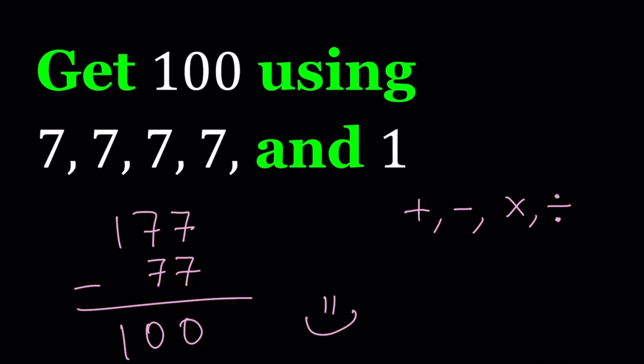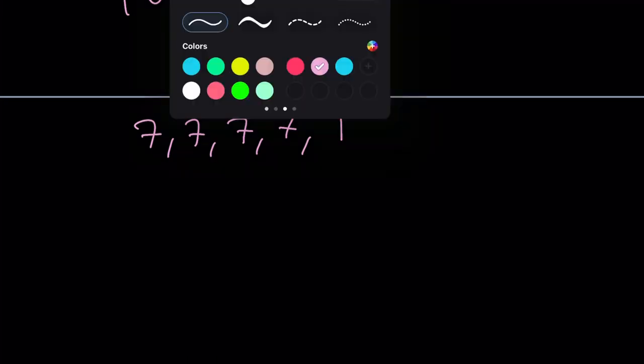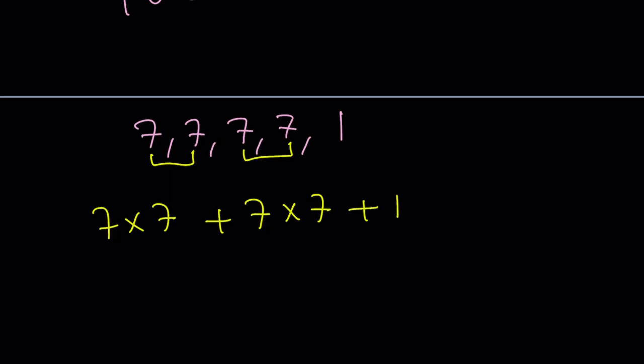The cheap solution is there, it's available, but it's just cheap. So we're going to find a smarter solution. I want to present some other approaches — you don't get the solution right away; you try different things and then at some point you get the answer. So if I multiply these two numbers I get 49, and then I can get 49 again. That brings me to: 7 times 7 plus 7 times 7 plus 1. I used four sevens and one one — but this is 49 plus 49 plus 1, which equals 99. We're so close, but that's not the answer, so we have to be smarter.